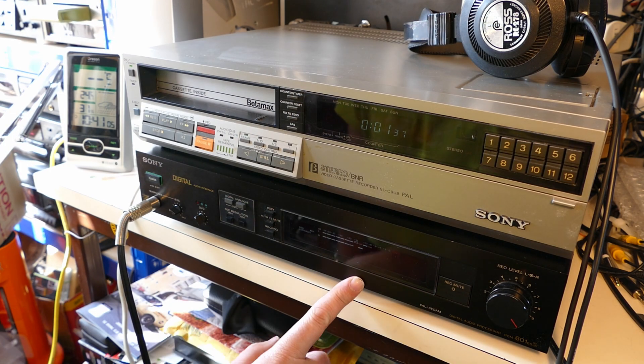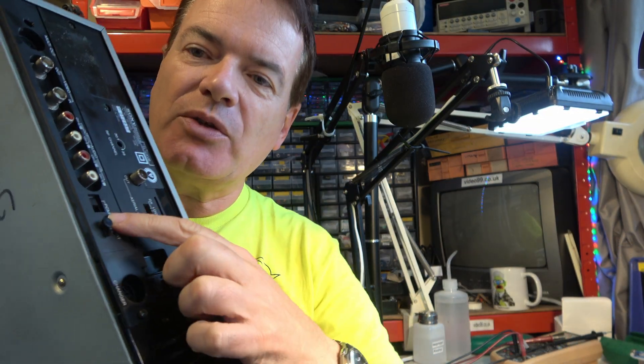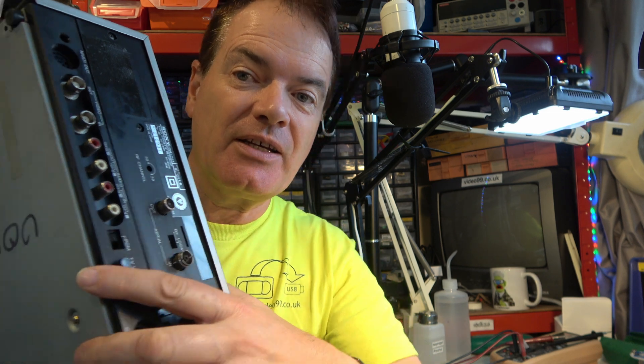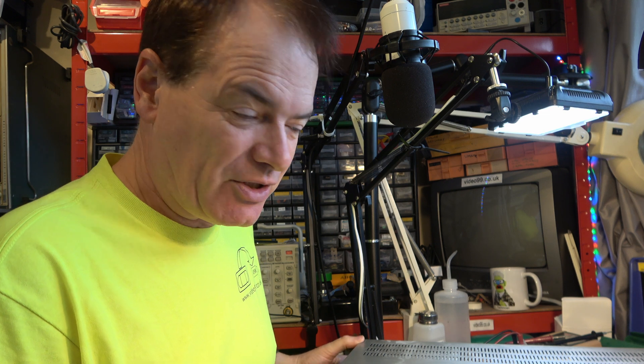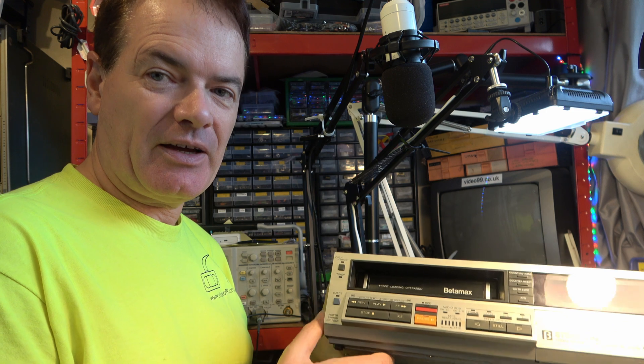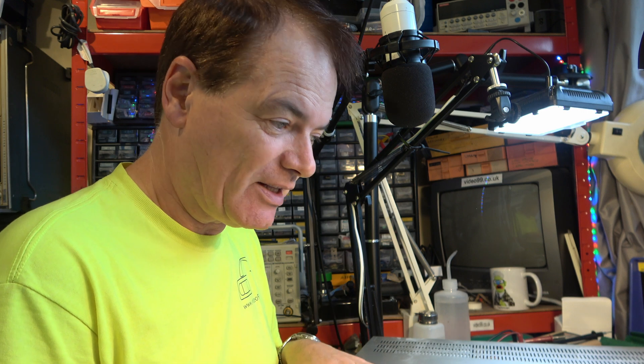Hello, one of my machines has broken down. It's a Sony Betamax SLC-9 and I use this one for transferring PCM digital audio because it has a special feature. It has a switch on the back which you can use to switch off the dropout compensator so the error correction in the PCM decoder works more reliably. But the SLC-9 is not a very reliable machine and this one has broken down with problems with the front carriage, which is very troublesome, so we need to find out what's broken and see if we can get this going again.